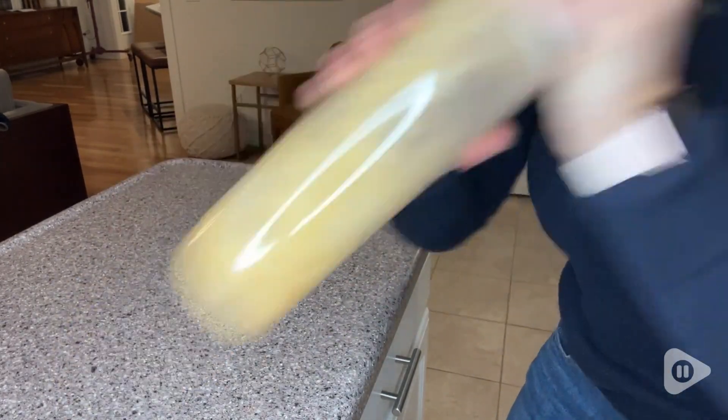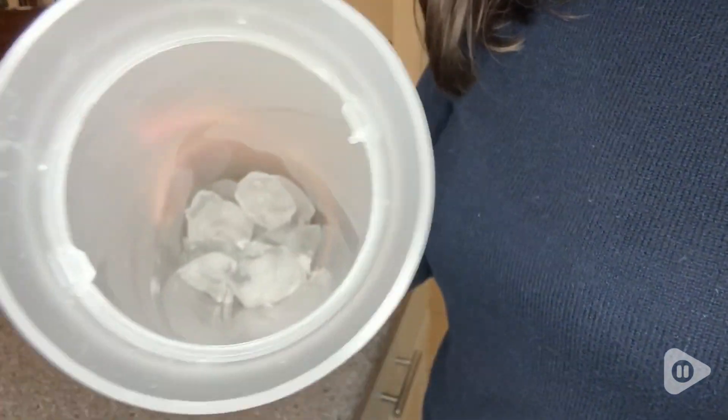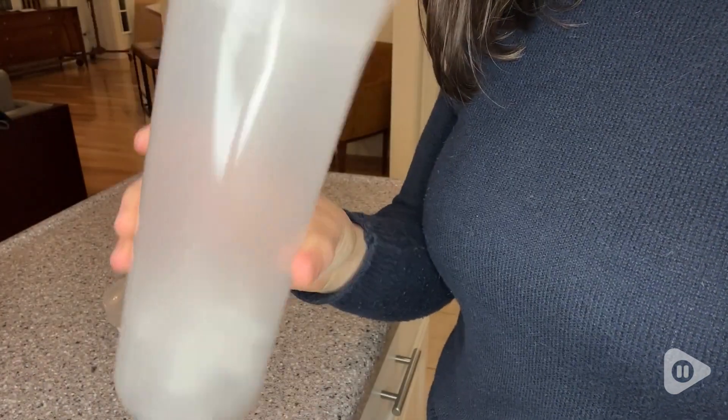Traditional cocktail shakers can sometimes be messy or difficult to use. Sometimes when you shake them, they actually freeze shut and then it's really hard to get the lid off. This makes cocktail making and shaking so much easier.